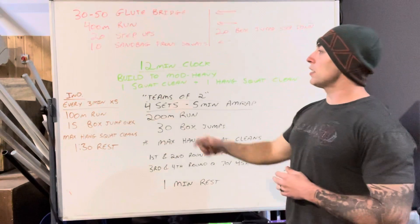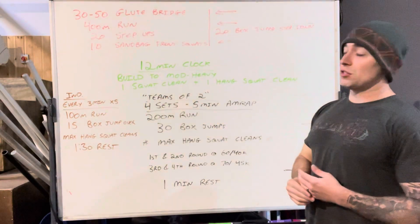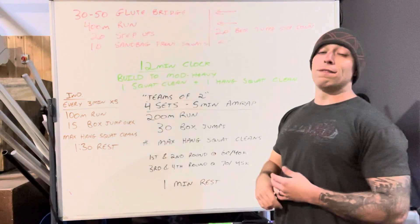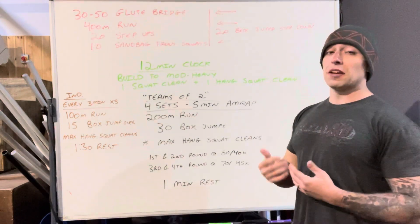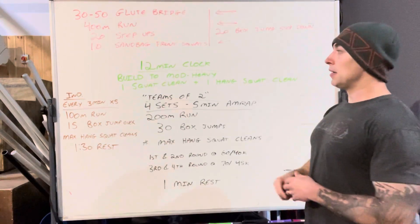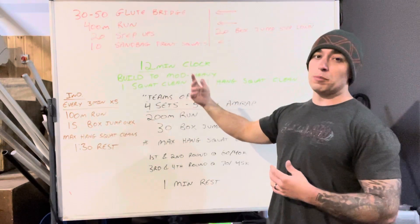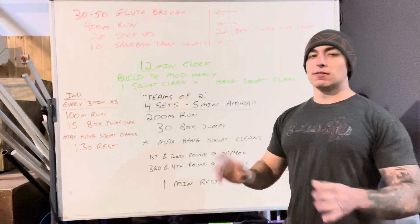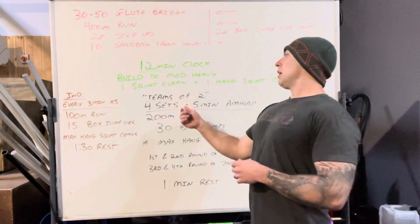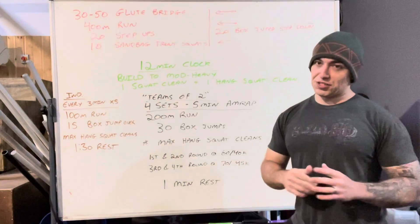Once you finish that — two rounds — on a 12-minute clock, I'm going to build to a moderately heavy complex: one squat clean and then one hang squat clean. We shouldn't be hitting a weight where we're failing reps. It should be moderately heavy but something you know you can control with good technique, just warming up before the workout. If you know your hang squat clean or squat clean PB, roughly 75 to 85 percent of that — just go by feel.